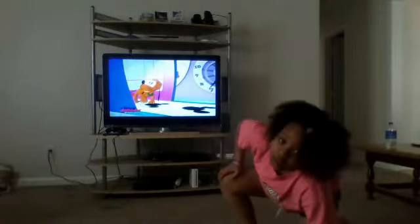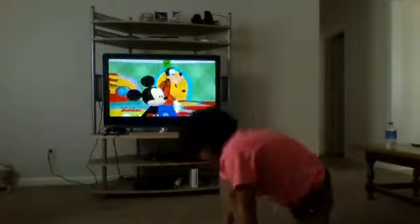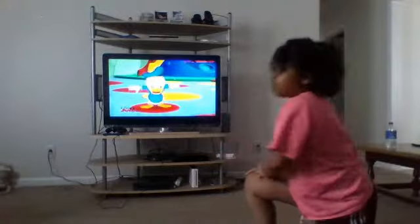Now, it's time to show you how to do this hand part. You want to put your hands on the floor, you stand up, you flip over. I'll show you what it looks like. Like this. It's going to look like this. It's going to be like that.